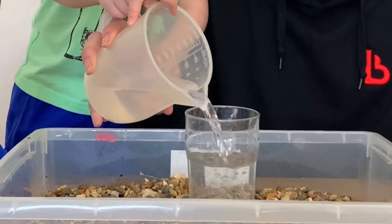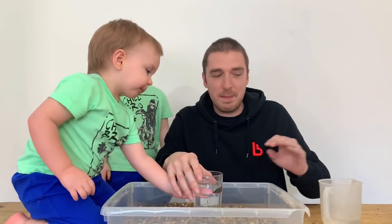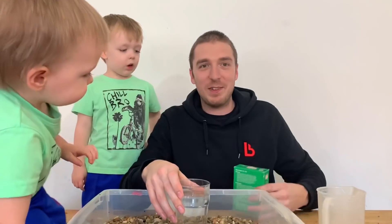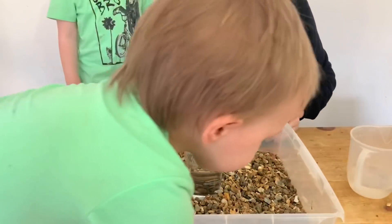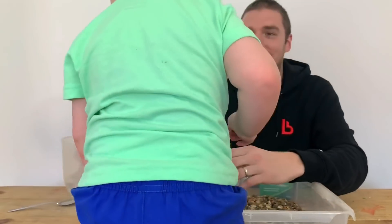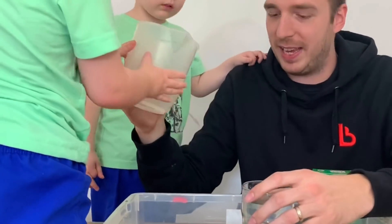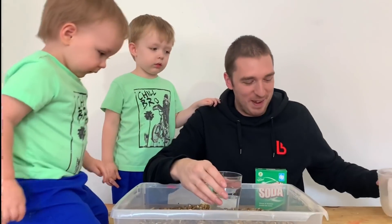Right, we're going to pour the water in - lots in there. I'm going to have to do this really quickly to stop Coby - he's on the move! Right, you take your jug of water mate. That's all the water in. Thanks Coby.